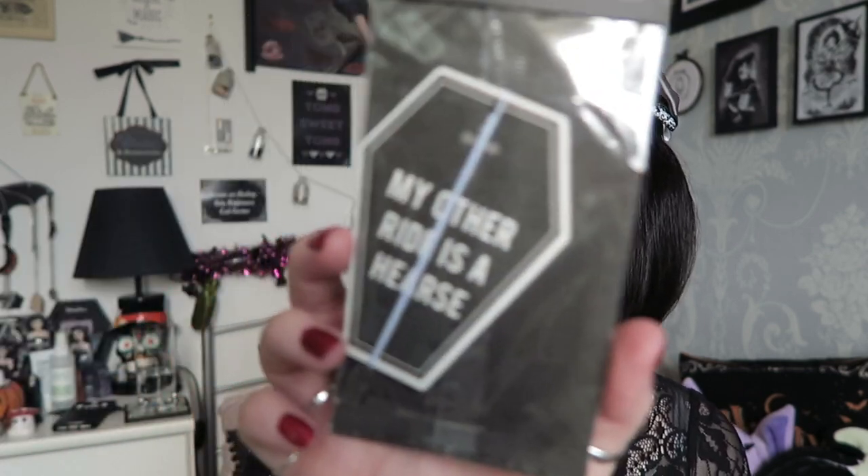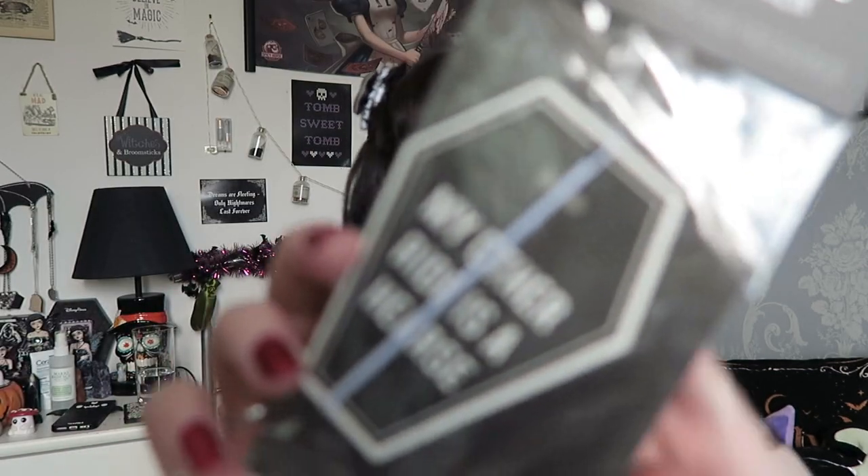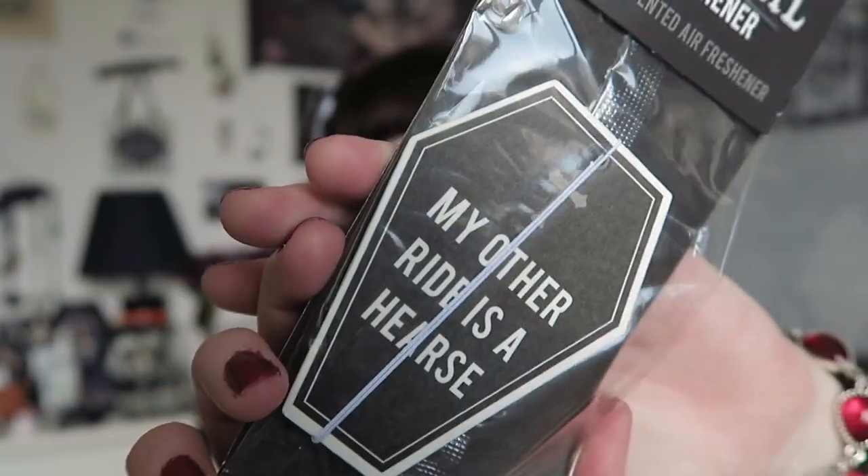The last item is an air freshener. It's called 'Mystical Air Freshener' - vanilla scented - and it says 'My Other Ride is a Hearse.' It's in the shape of a coffin. I might put this in my car.